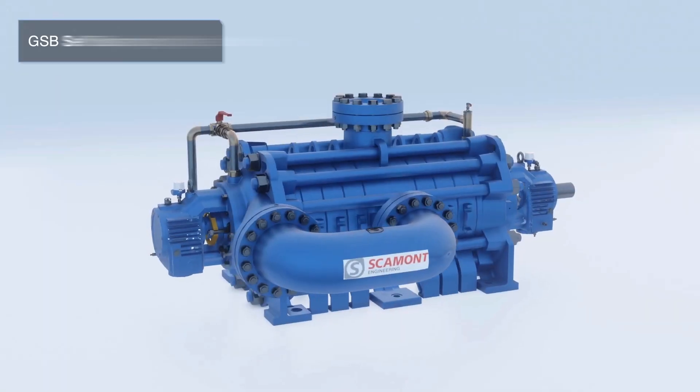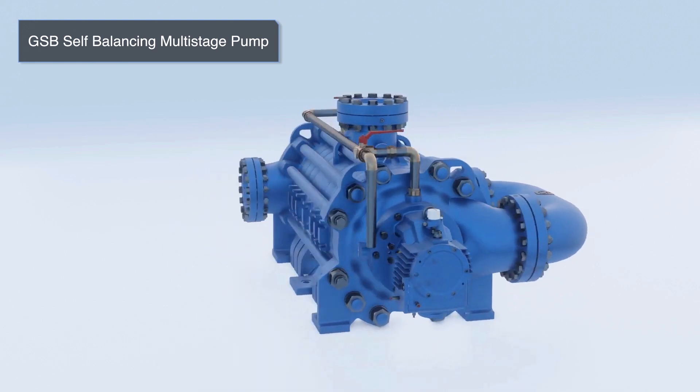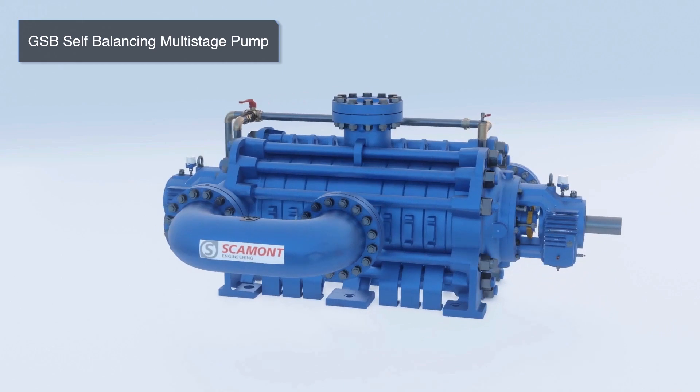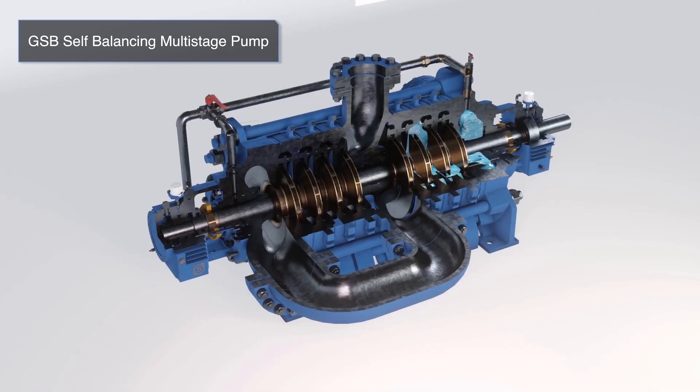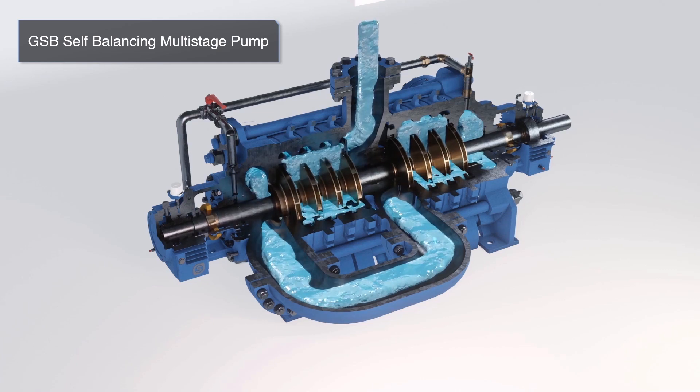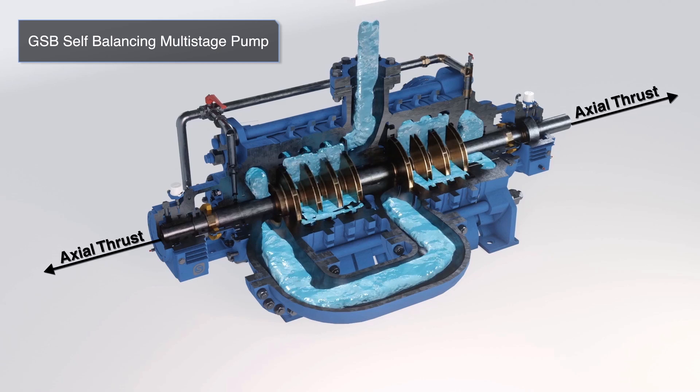In the SDM, the self-balancing multi-stage centrifugal pump known as the GSB is utilized. As the name suggests, these pumps are self-balancing and therefore do not require a balanced disc assembly to overcome the axial thrust as seen in typical in-line multi-stage pumps. These pumps are designed for high pressure and high flow rate applications.